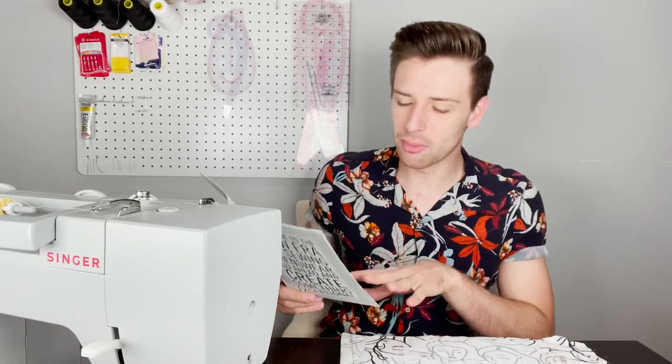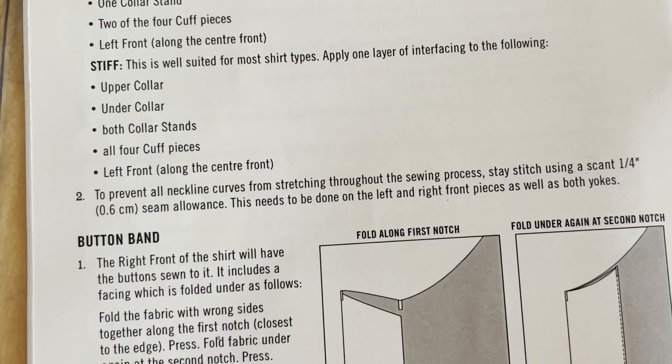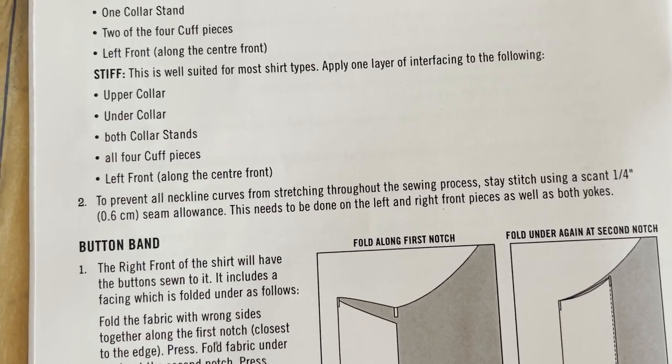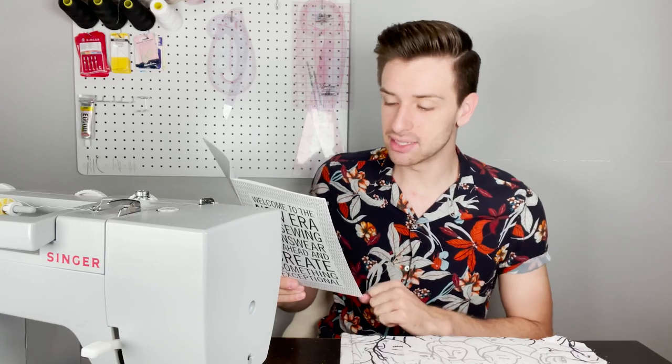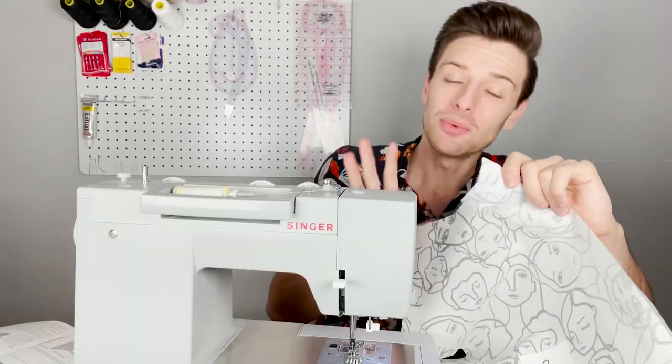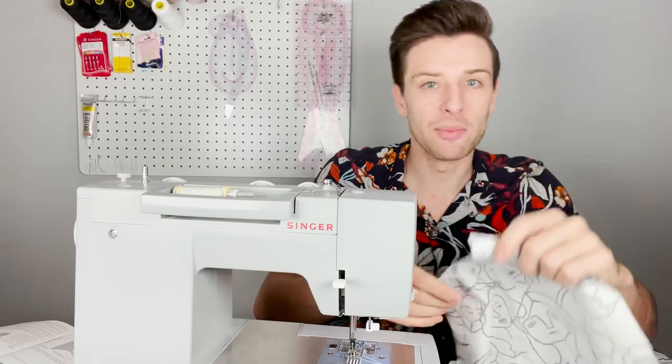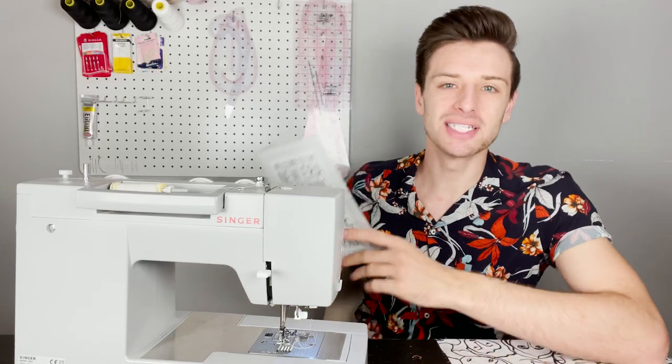Now that you have interfaced all of your pattern pieces we can start making the shirt. Before assembling the garment, stay stitch the neckline curves using one quarter of an inch seam allowance to prevent stretching. This needs to be done on the left and right front pieces as well as both yokes. Stay stitching is a method of loosely stitching along the inside of a seam allowance — it prevents the edge from stretching and ensures a perfect fit. So with a straight stitch we're going to stitch one quarter of an inch into the seam allowance.